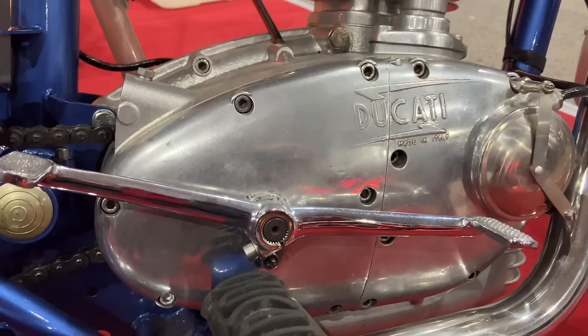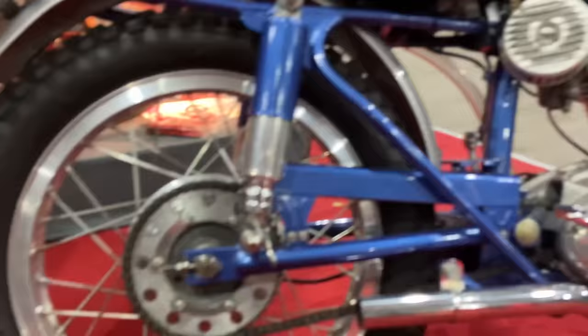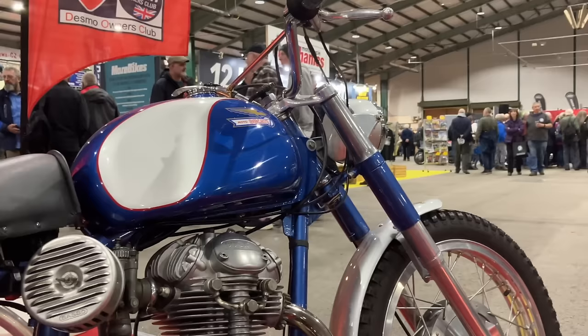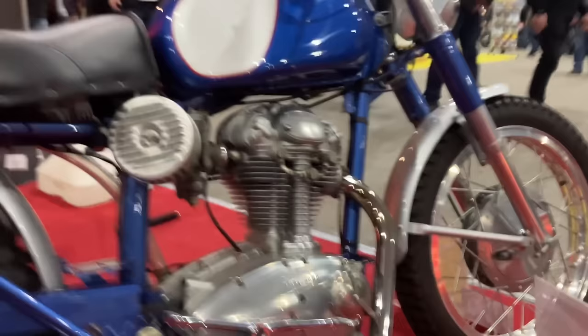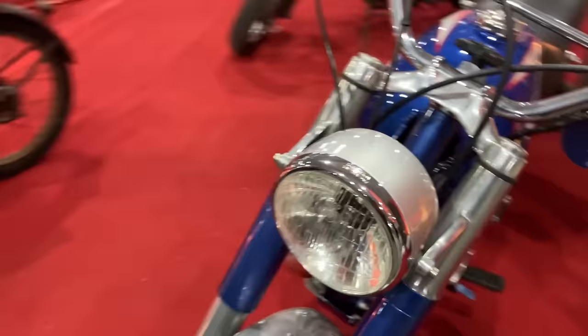As with other Ducatis of the period, the machine used a single overhead cam powered by a bevel shaft drive, and had a bore and stroke of 74 by 57.8, with a 9.2 to 1 compression ratio. Although power output would vary greatly depending on specification and year of production, with the standard models producing around 18 horsepower, right up to the full-on competition bikes which made nearer 30 horsepower. The general specification engine was very advanced; there was gear primary drive and proper wet sump lubrication. Early models used a four-speed gearbox, although post-64 models were available with five speeds.